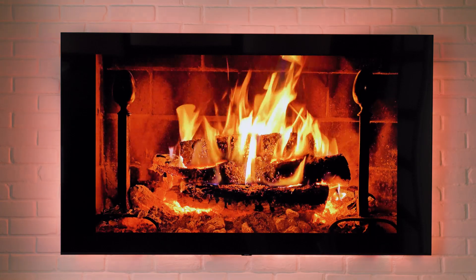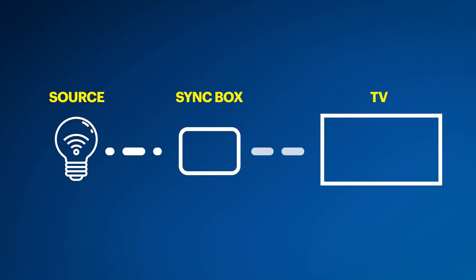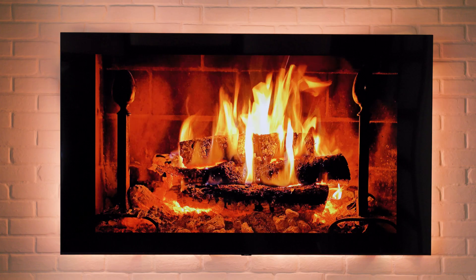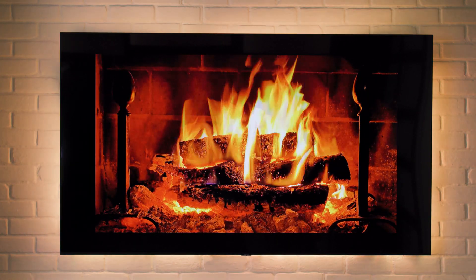So let's say you want your Hue lights to play in sync with a video like this cozy fireplace video. It's possible, but you'll need the Philips Hue sync box to do it. Simply connect your source to the sync box and your sync box to the TV. It'll capture the information, send it to the Hue bridge, and your lights will react accordingly. Pretty cool, right?